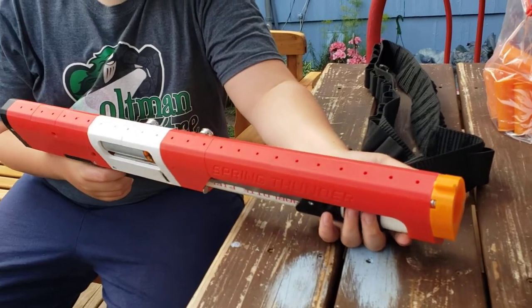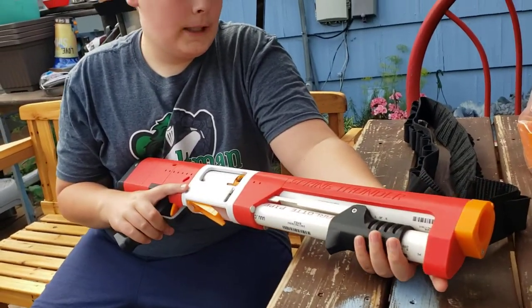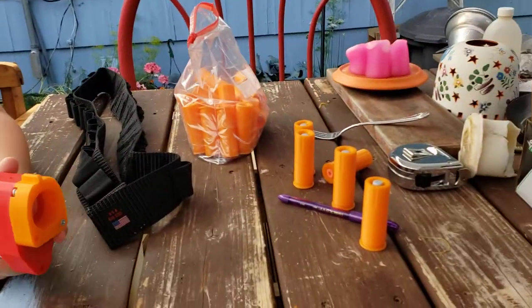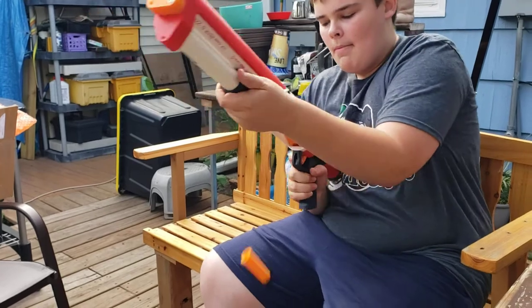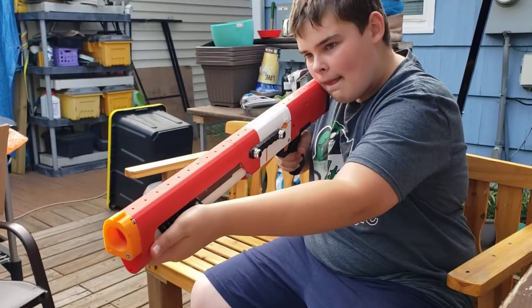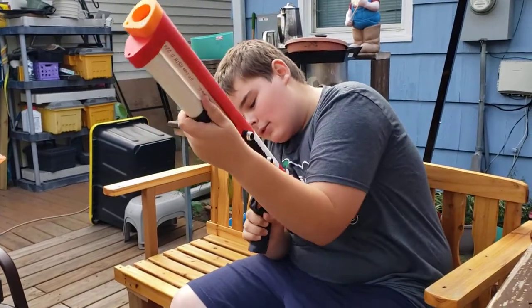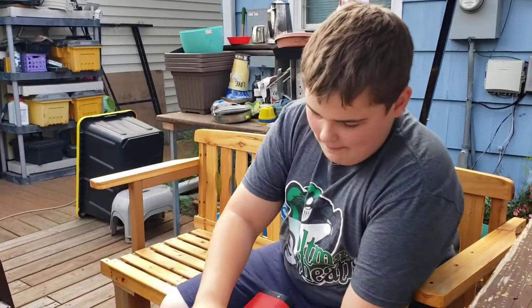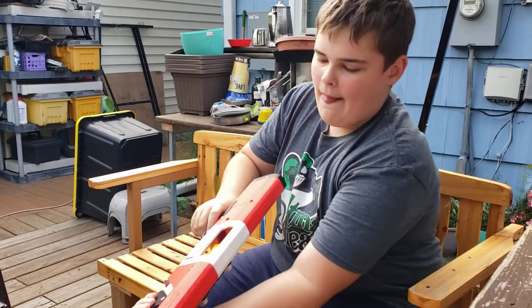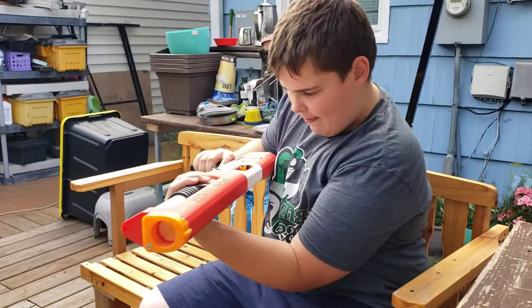We're just going to fire off a few for you. I think we got rival loaded first — five rival, five elite. And that's the fun part. Right at your cameraman — good idea.